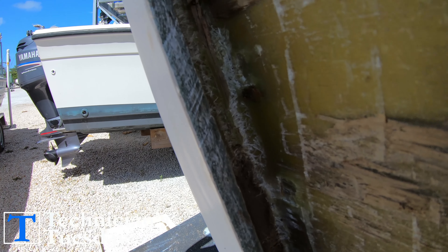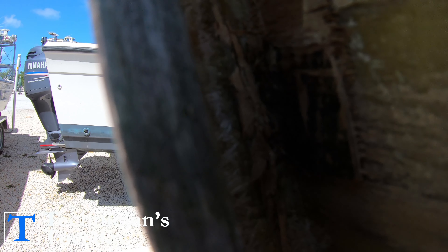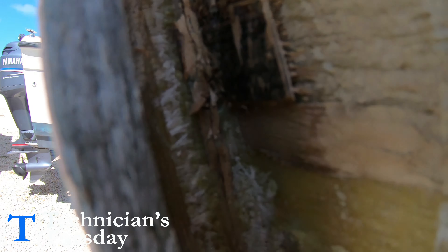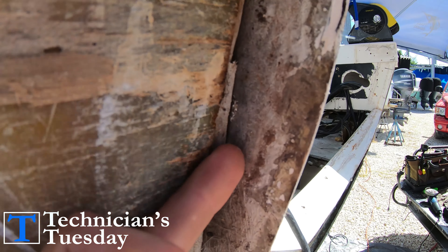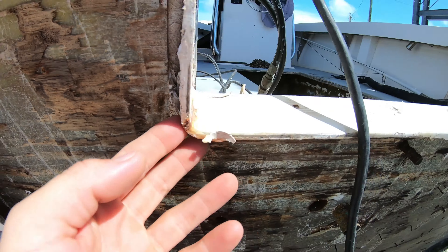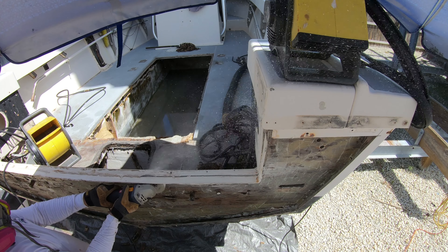After we get all the edges done we just have to finish out the upper sections, which usually aren't as bad as the sides since we can come straight in from the top and pry it out as a bigger chunk. But before that, we need to cut off this piece that goes around the drop-down section of the transom — just go around it with the grinder and the bad blade, cutting along the inside of the inner piece of fiberglass.